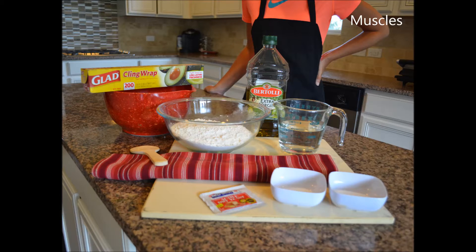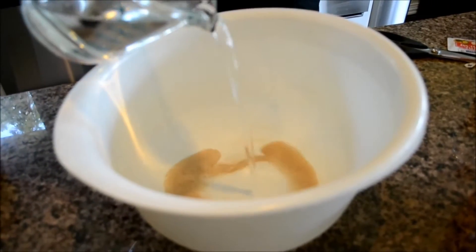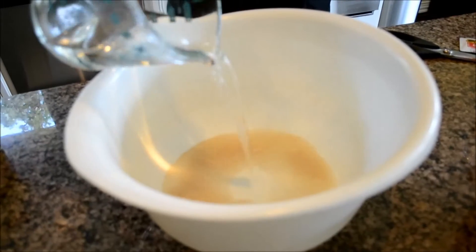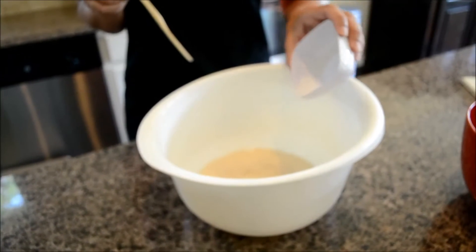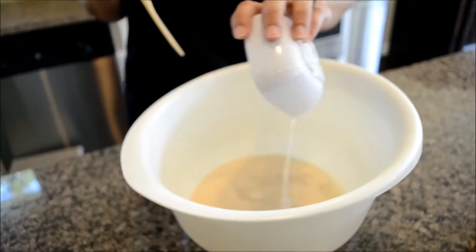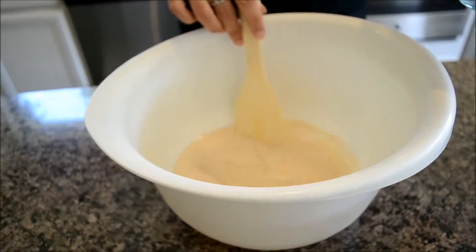You'll also need muscles unless you have an electric mixer. Add the sugar, yeast, and warm water to a bowl. Stir to blend and set aside for five to ten minutes. Once you see the yeast is bubbly and frothy, go ahead and add the salt and stir to blend.